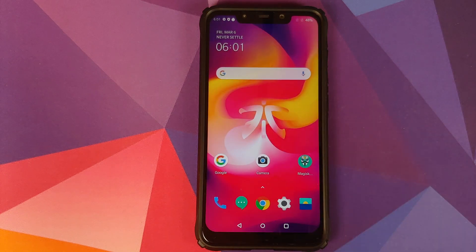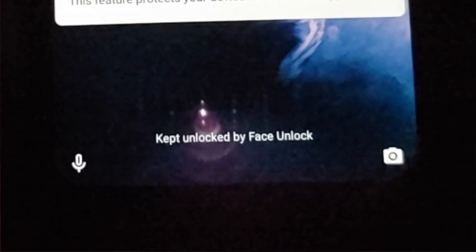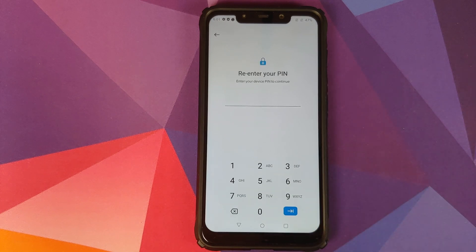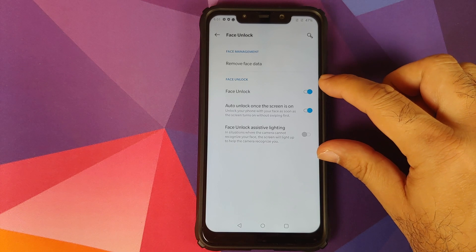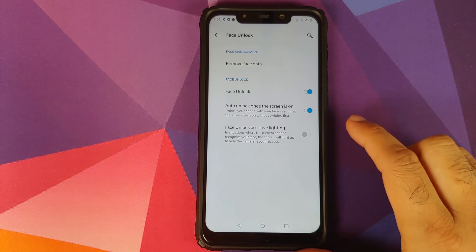Right off the bat, the first major and very important change is that you now have face unlock built in, and it works absolutely fine — it is pretty fast. To get to it, go into Settings > Security and Lock Screen > Face Unlock. You can set it up using a PIN, and once you've done that you add your face data. You then have three options: face unlock, and auto unlock once the screen is on, so once your face is recognized it goes to the home screen directly.